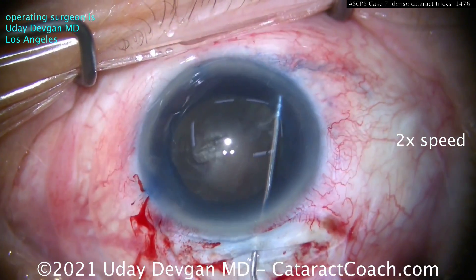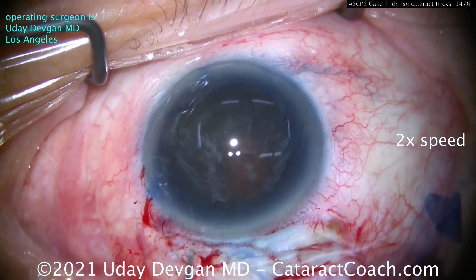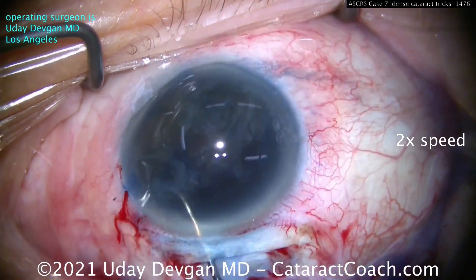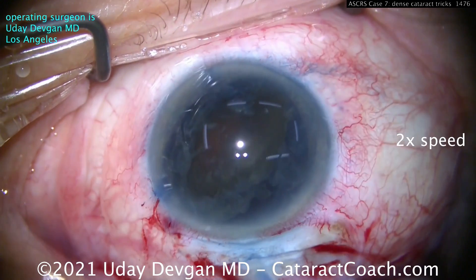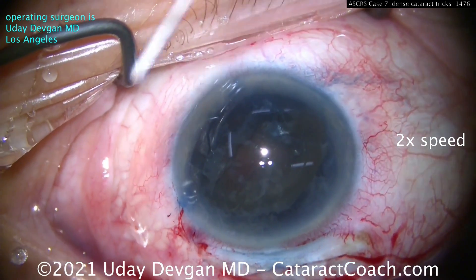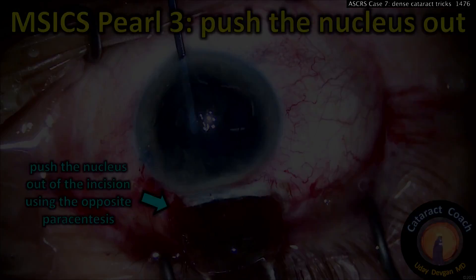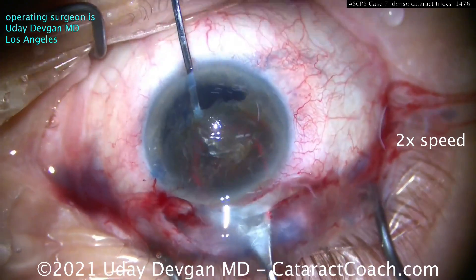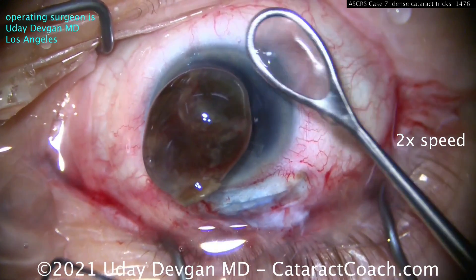You want the entire nucleus up out of the capsular bag. Use your chopper or whatever instrument to rotate it around to get it above the capsular bag and even above the iris. Put plenty of viscoelastic in the eye. Now, don't scrape the endothelium with the nucleus — so what we'll do is make an opposite paracentesis, then open that up to the full trapezoidal shape of the incision, and push the nucleus out through the other side using the lens loop. We're staying away from the endothelium. Look how dense that nucleus is — pushing it out of the eye with a good push, and there it is. No scraping of the endothelium at all.